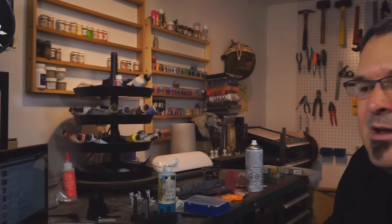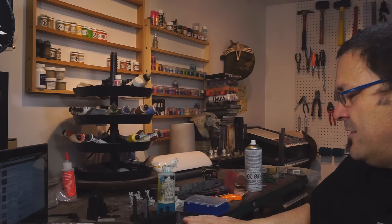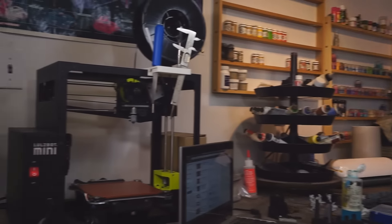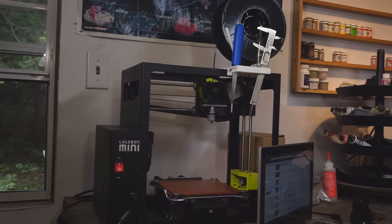I actually moved things around in here too. This workbench here is the one that has been behind me for a while — it wasn't very useful there, but I decided to move it here. Yes, that is my new 3D printer. I'm not going to talk about it in great detail here because I'm planning to do a video on that specifically, and you don't necessarily want to hear all the ins and outs of 3D printing.